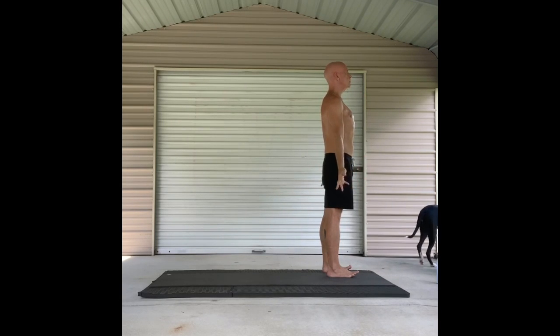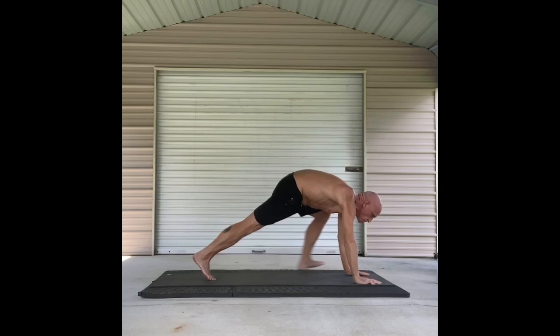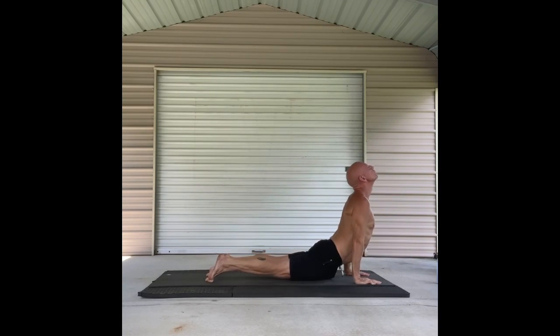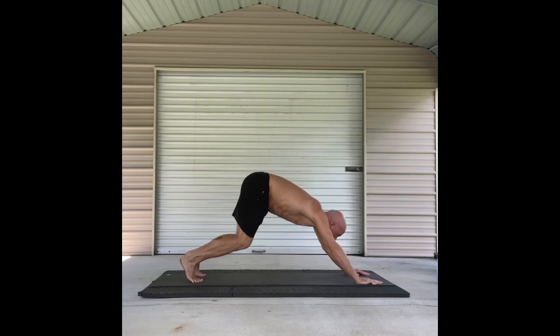On the next inhale, arms up Tadasana. Fold forward on the exhale. Inhale. Half lift. And on the exhale come to that high plank. Falling all the way down to the low plank Chaturanga. Inhaling for the up dog. And exhaling back to that down dog.